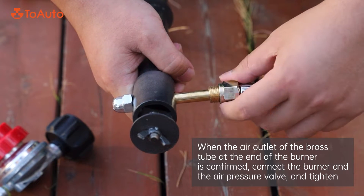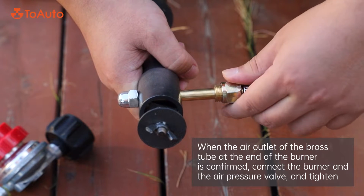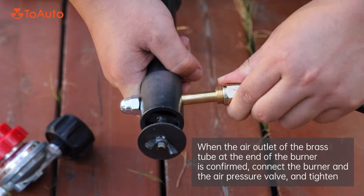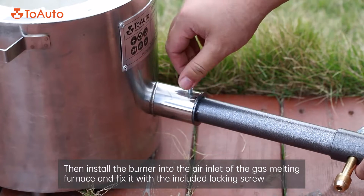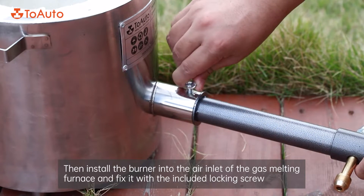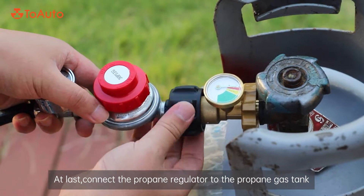When the air outlet of the brass tube at the end of the burner is confirmed, connect the burner to the air pressure valve and tighten. Then install the burner into the air inlet of the gas melting furnace and fix it with the included locking screw. At last, connect the propane regulator to the propane gas tank.